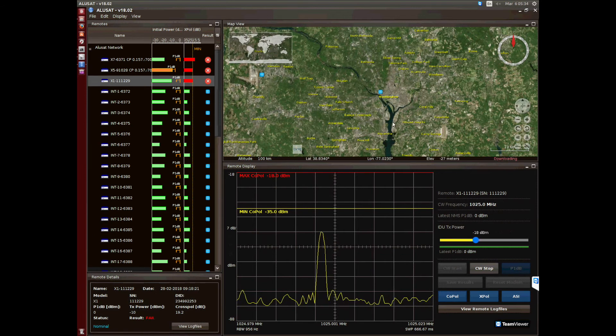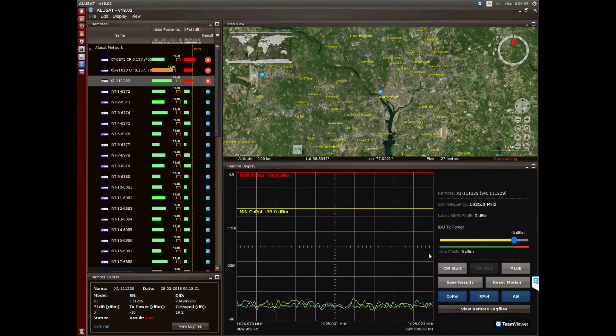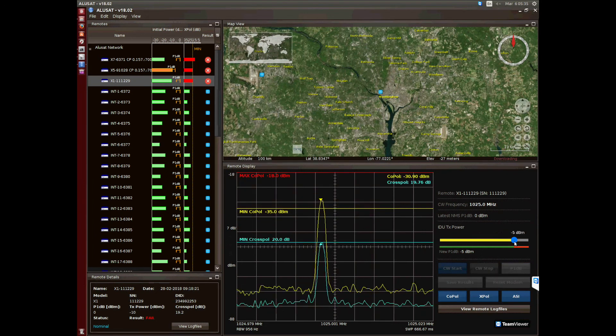In the map you can see where the remotes were deployed. Alusat was awarded as the most innovative technology of the year 2017 at the Global VSAT event. Now the 1dB compression point is calculated and it is minus 5 dBms. You can adjust the Edo power to a level lower than the compression point.